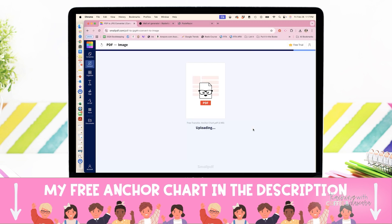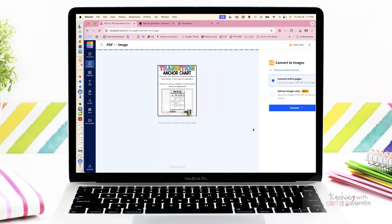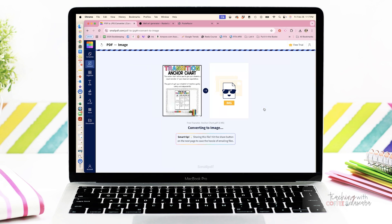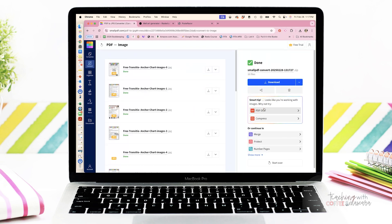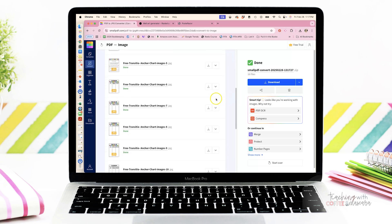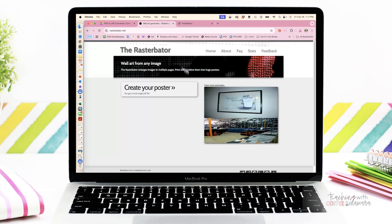Wait just a minute and it will populate all of your pages into images. Make sure you pick the first one because the second one costs money, but the first one is free and it's exactly what we need. From here you can just go download — the little arrow button is download — and you can click on the exact page that you want. So we're going to download it and then we are ready to utilize the two different websites I have for you.